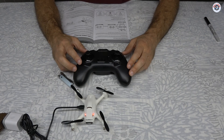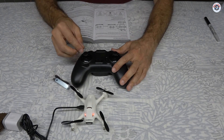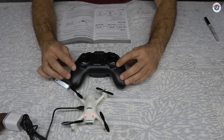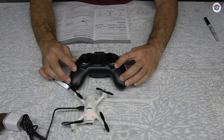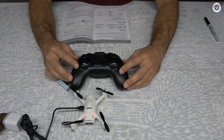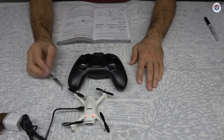To calibrate for mode 2, you start with both sticks in the upper left-hand corner, then turn on the transmitter while holding that position, then let go. Things start blinking and you do two complete circles with each stick. Once finished, you press one of the trim buttons. The LCD screen blinking stops, so I'm assuming everything is calibrated. The transmitter blinks red during this process.